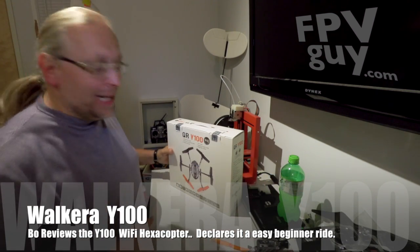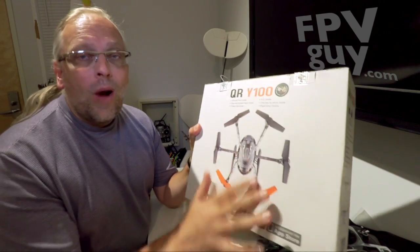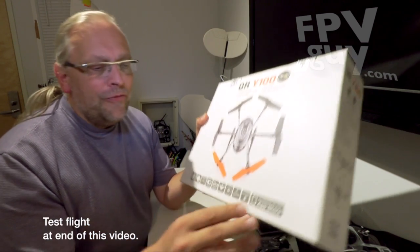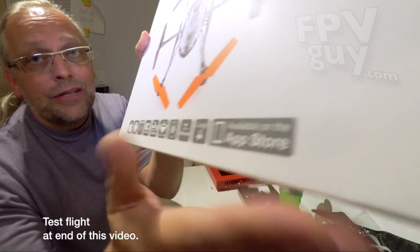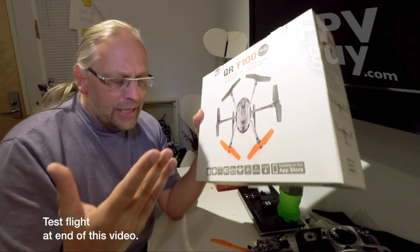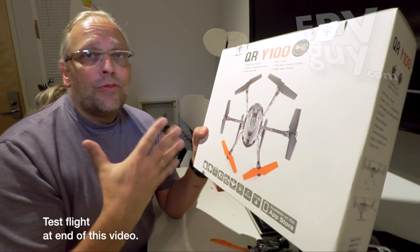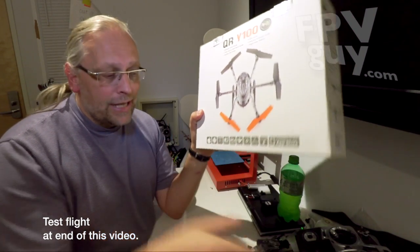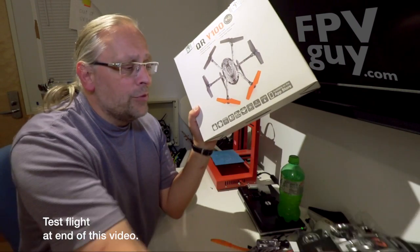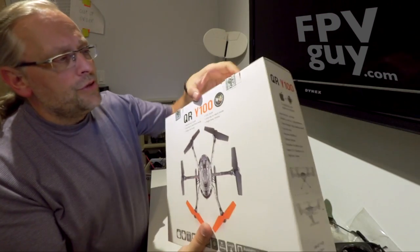Welcome back. Today I have with me the Walkera Y100 hexacopter. This is a different bird — it is Wi-Fi enabled, iOS and Android compatible, and essentially an easy-to-fly little hexacopter. I gotta say I am the wrong demographic for this product because I like to fly with a radio, so my opinions are mostly based on flying with a radio compared to flying with an iPhone, but I'll try to make comments on both.